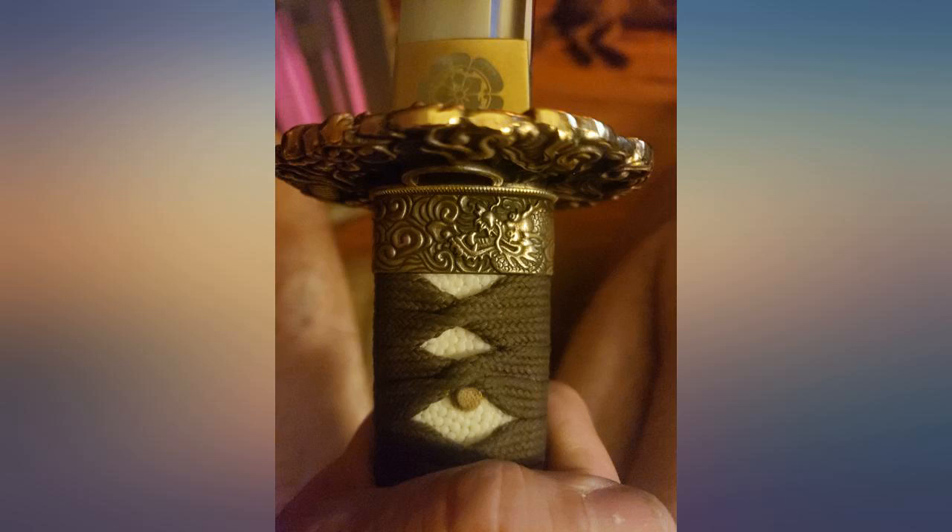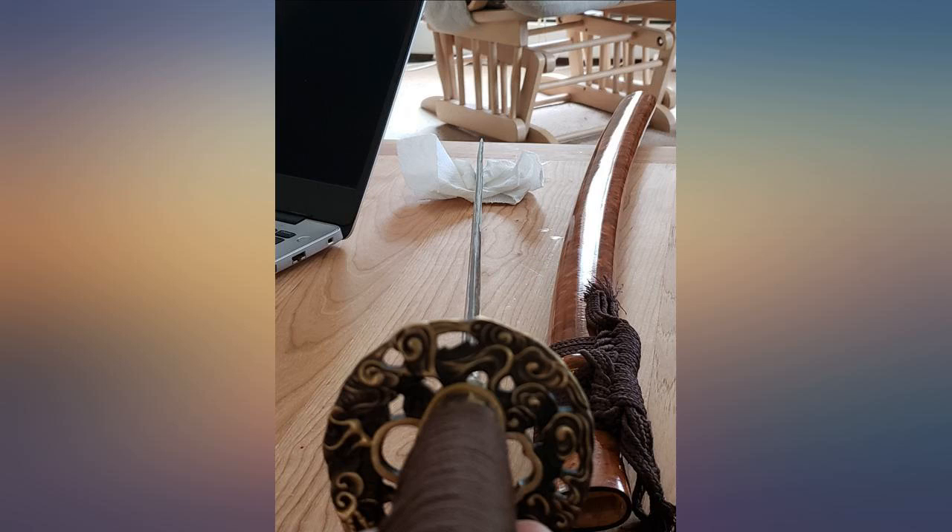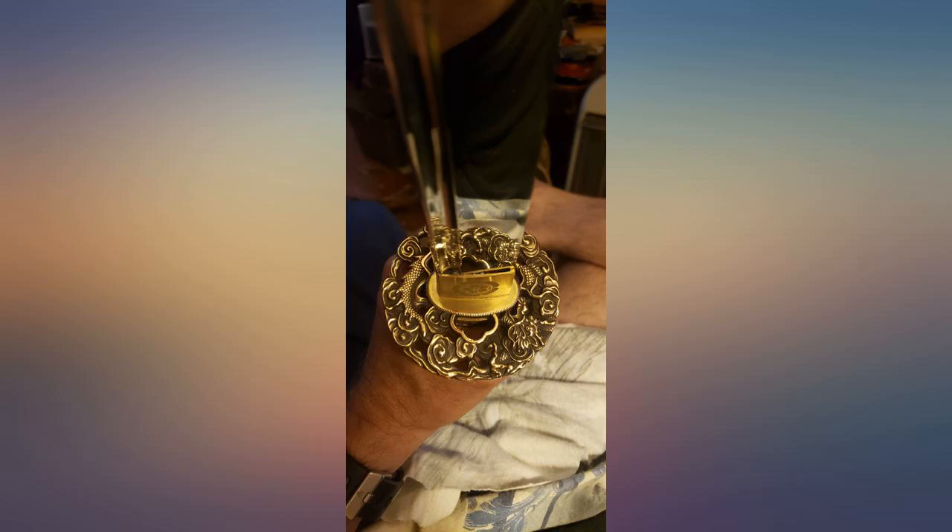Katana newbie here — beautiful and deadly sword, as pictured. Very minor imperfections in the saya. Wish the habaki fit tighter in the saya, but I could not recommend it more. Would definitely buy from Muraseim again.